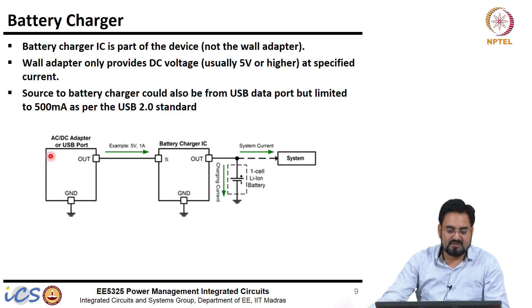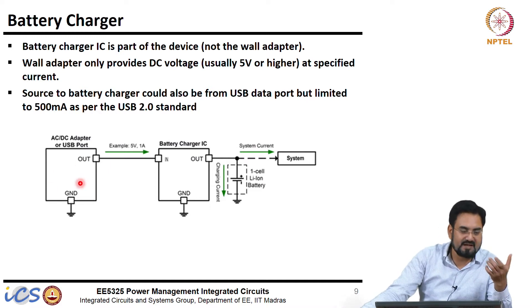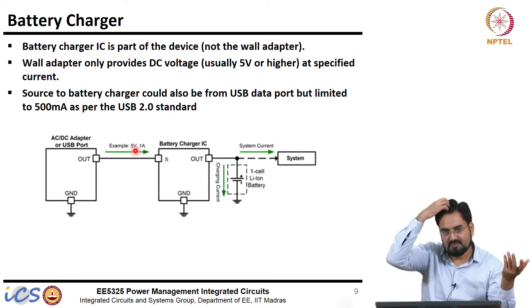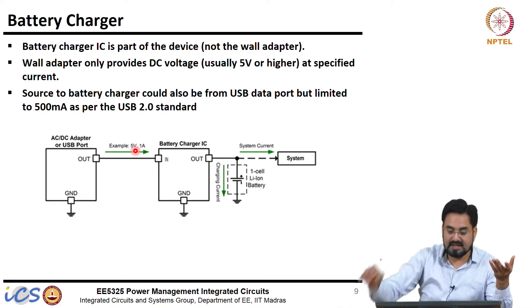Most of these wall adapters will have a specification printed which will say what is input and output. Input will say 220 volt AC and output will say 5 volt 1 amp, or 5 volt 500 milliamp, something like that. So 5 volt will always be there because it is a USB standard, and this current may vary.